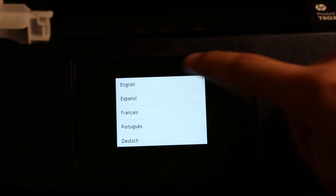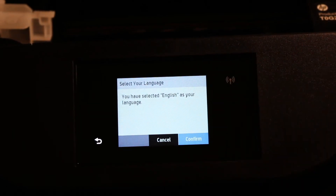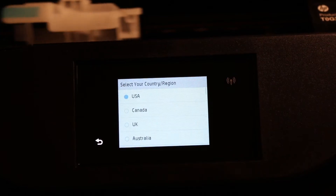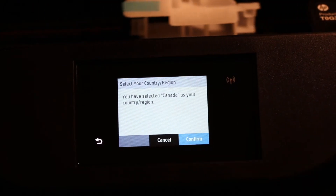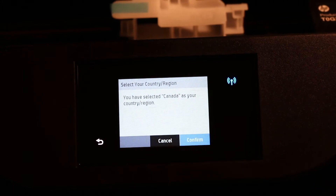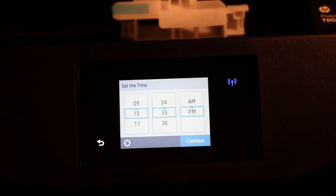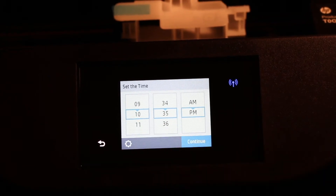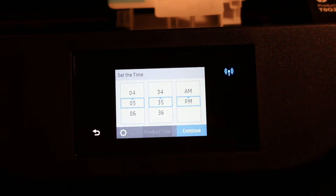Switch on the printer, now select the language and confirm it, select the country and confirm it, then select the date and the time and click continue.